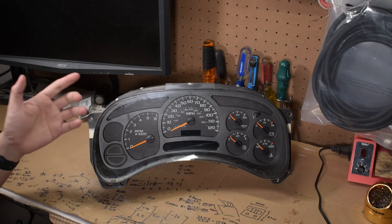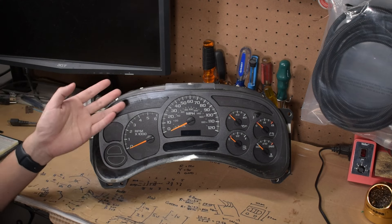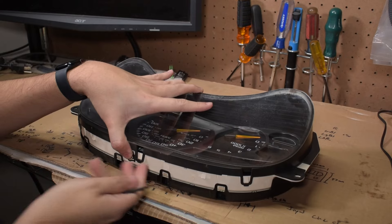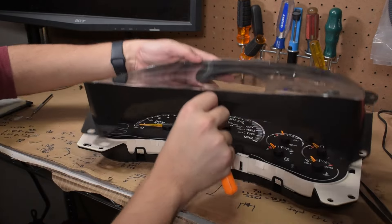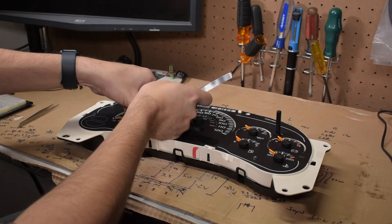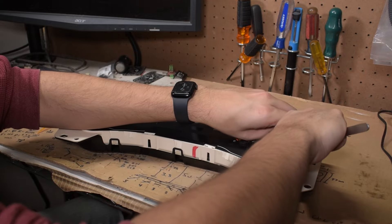Without going into detail on how to remove the cluster from the vehicle, naturally you'll want to do that. Once it's out and somewhere that you can safely solder, you'll need to remove the cluster lens and back. There are no fasteners involved, just a bunch of clips holding it in place. Do keep in mind that you need to remove the needles from the gauge cluster as well — these can be a bit tough to pull out, but they're only held in with friction.